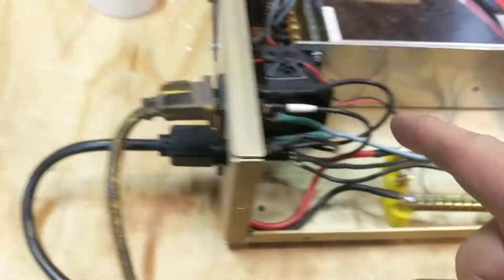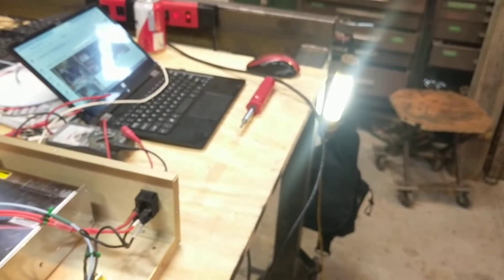You've got the auxiliary power like you have on the back of a computer dock. I ran my test with my trouble light so I knew it was working.